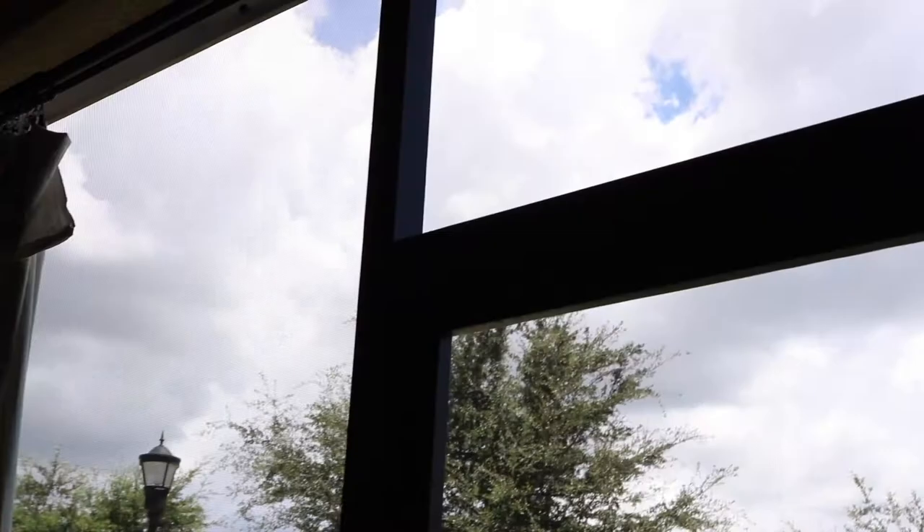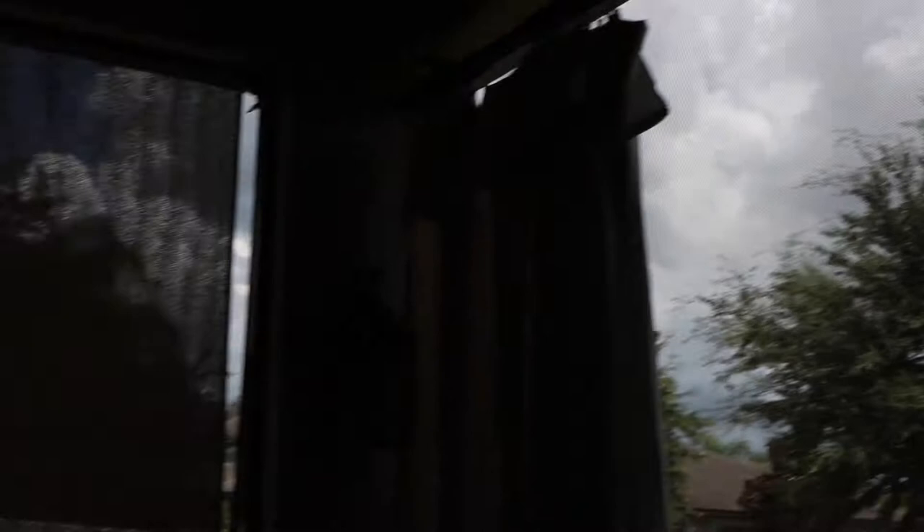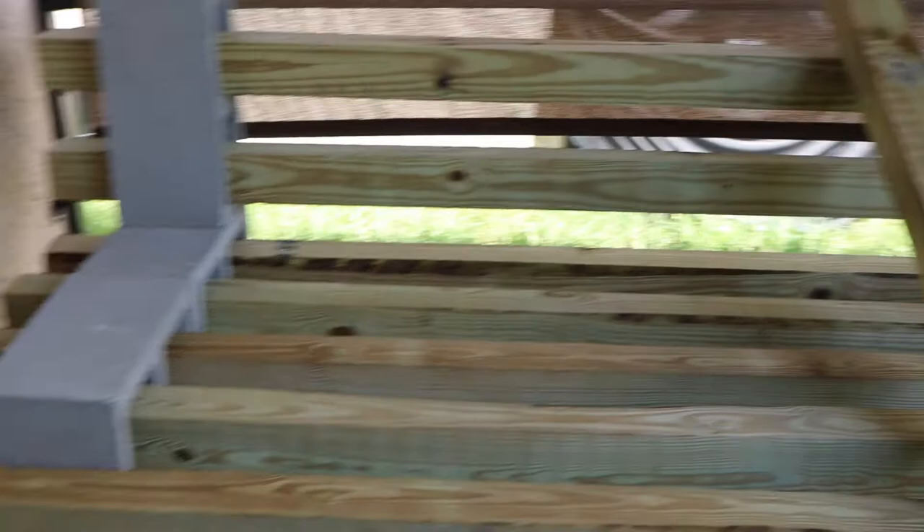It is already getting cloudy again here in the sunshine state of Florida, so I have to hurry up. I'm going to do a little sanding and staining, and I am going to paint the cinder blocks. I want to share some things I discovered about leaving wood out — these are pressure-treated 4x4s.